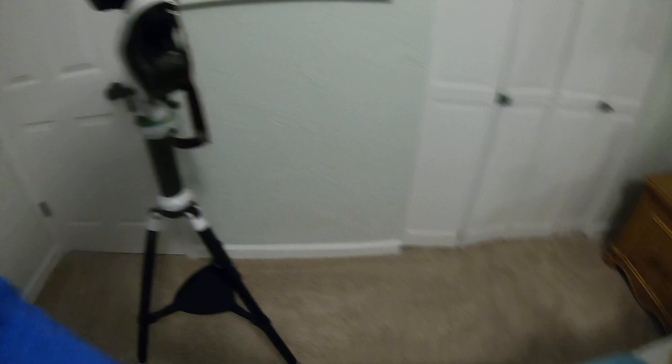So not quite the perfect setup, but that's it so far. I'll make another video for the firmware update on the AZ GTI.